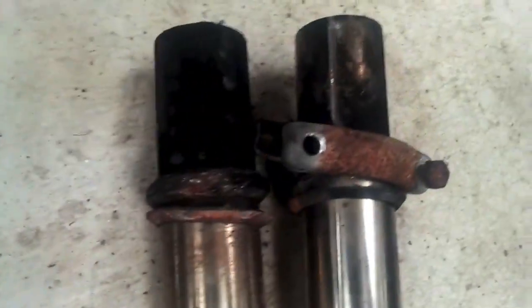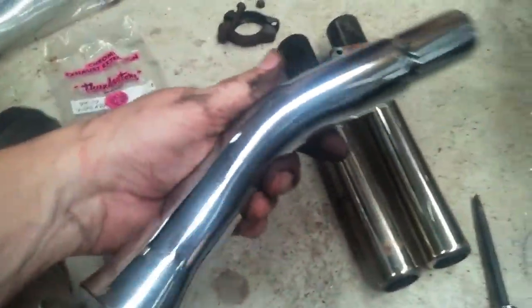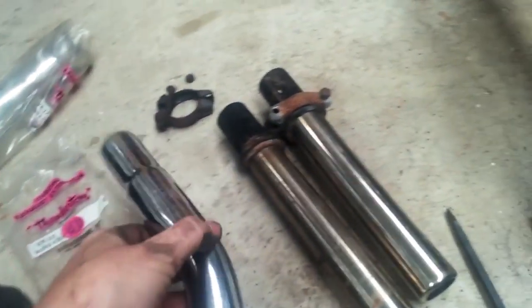I got lucky and the stock ones pulled right out. I got these from an old warehouse — they've been in there since the 70s. Thought they had a pretty cool look.